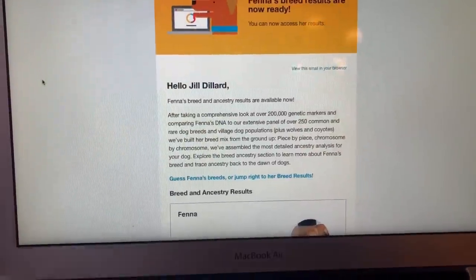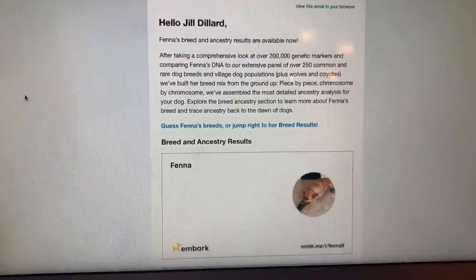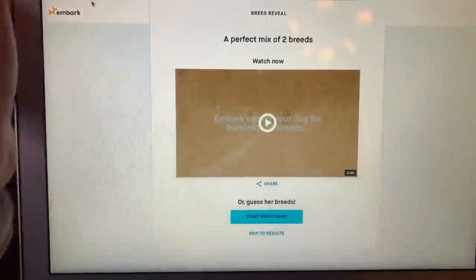Hey guys, it has been three weeks and four days since we sent off Fena's Embark test, and we just got a text and email saying her results are ready! I texted Derek and said do not check the email without me so we can do it together. Derek just made it home. We're opening the email — it says Fena's results are ready. It says guess Fena's breeds or jump right to her breeds — we're going to click on guess her breed. It says a perfect mix of two breeds!